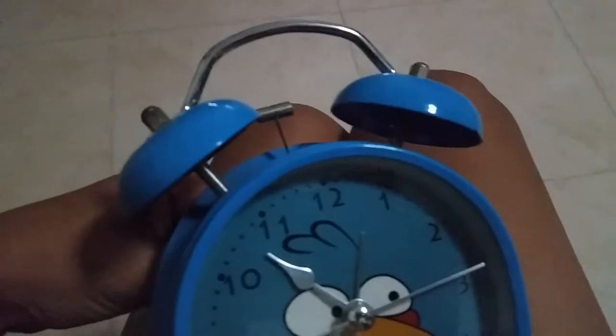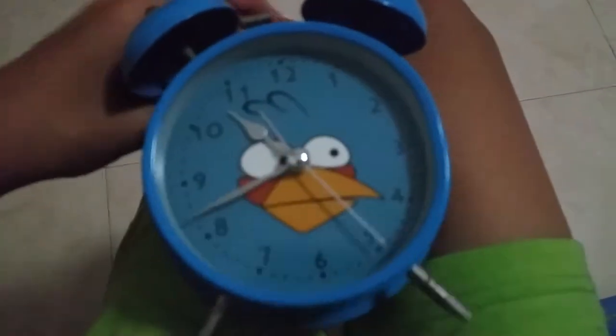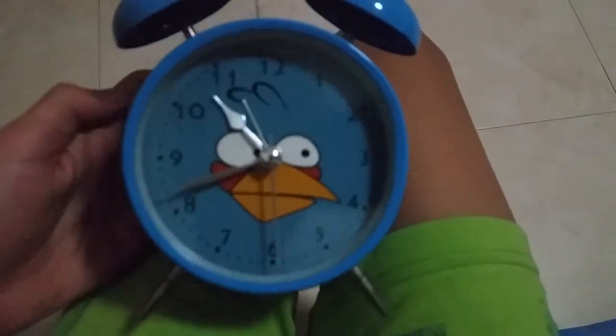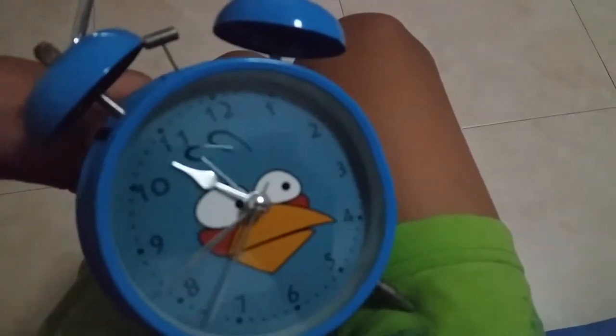So let's see, we're going to set the alarm for now. To set the alarm, just move the stick and the hand to the time you want to set the alarm. So you set the hand to the appropriate number — let's say 11, put it over here. Then we just have to activate the alarm, which is over here.